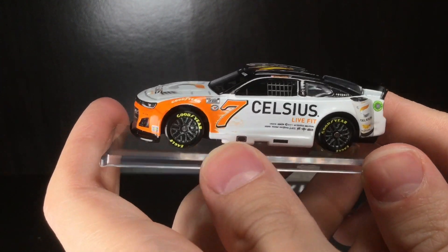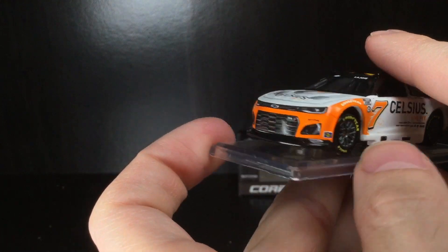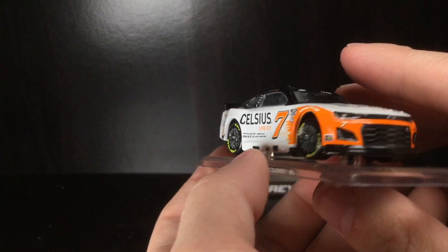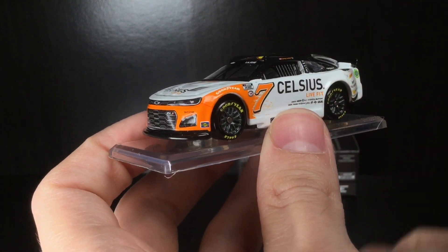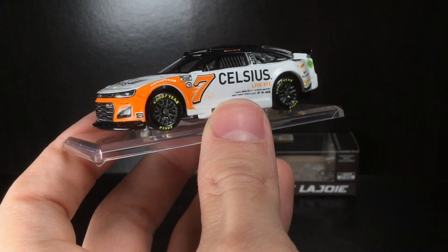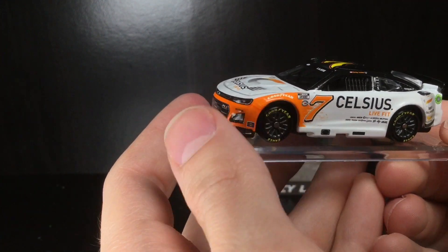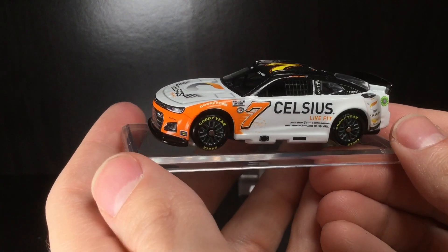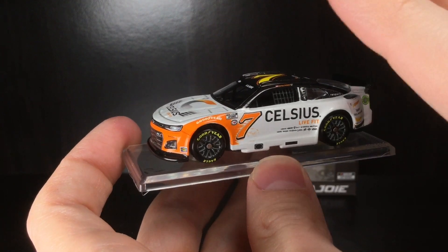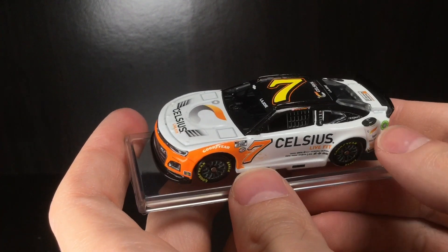There is a huge shift in the diecast realm because they don't make all the cars anymore, and people have taken that into their own hands. They're like, 'I want this in my collection, I'm a huge fan of this driver' — so they make it themselves. A great example: check out Chase Hill. Yes, I know it was a DQ'd event or whatever, but regardless, people want that in their collection. That's why you see a lot of people making 1/24s of it, and they're freaking awesome — the race-wear detail they put into them.